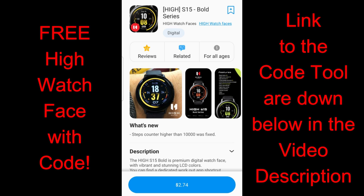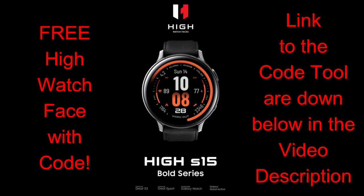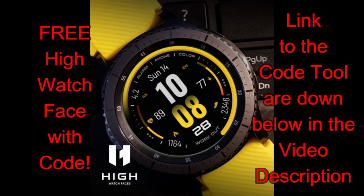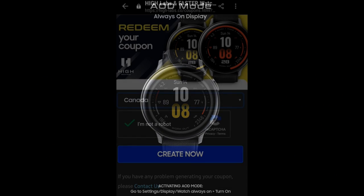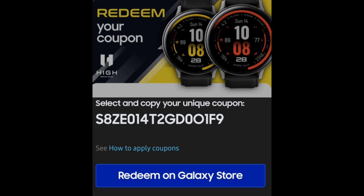Hey everybody, I hope you're all doing well. We're now halfway through the week, which is exciting — not only because there's only two more days until Friday, but all of you are going to get an opportunity to pick up another paid watch face for free from our friends at High Watch Faces. If you want to add this one to your collection for free, make sure you click on the link to the code generator tool down below in the video description.